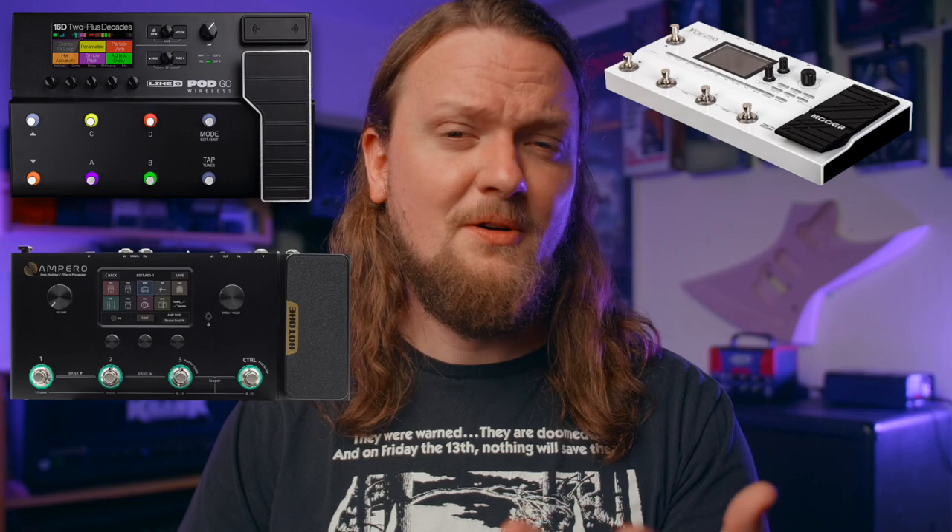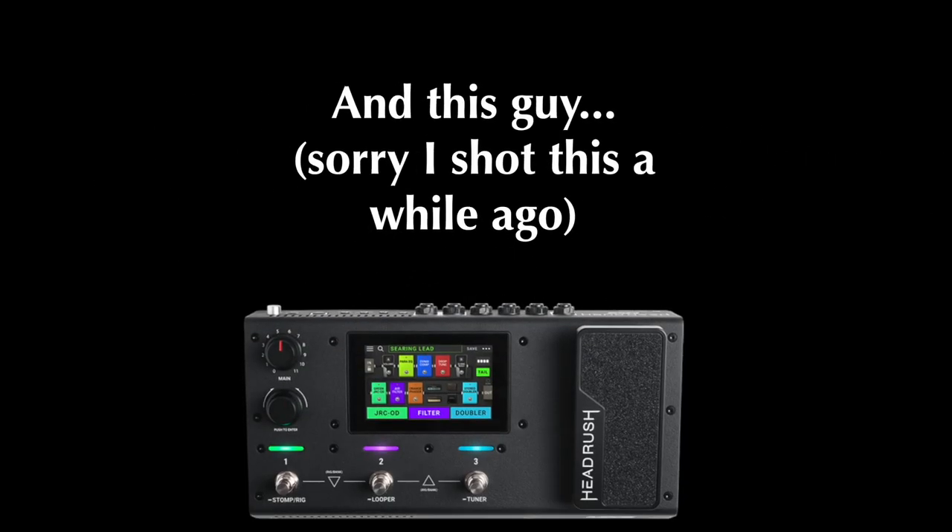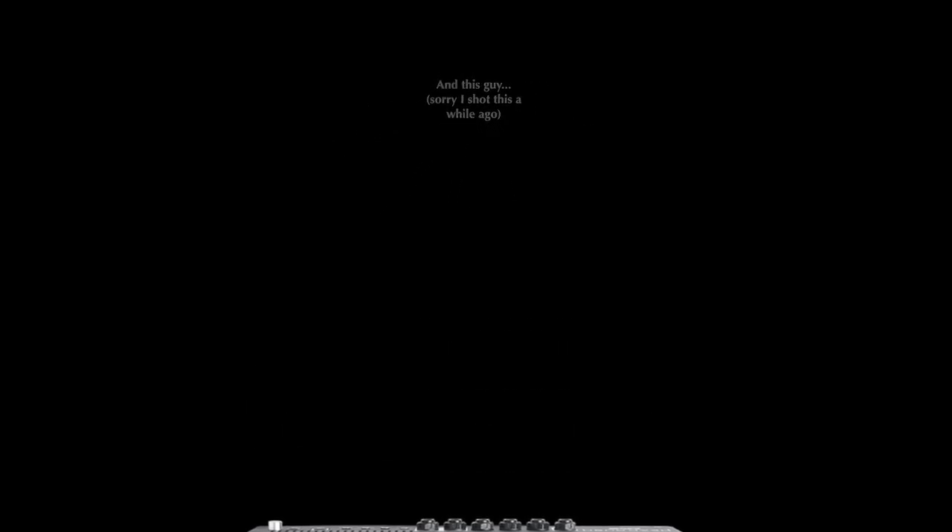Zoom has released a new modeler in the ultra-competitive $300-$400 price range, but can it compare to the other modelers in this range? We have the Podgo, the GE250, the Ampero, and the new offering from NUX, the MG30. So what does the new G6 have to offer among its competitors?